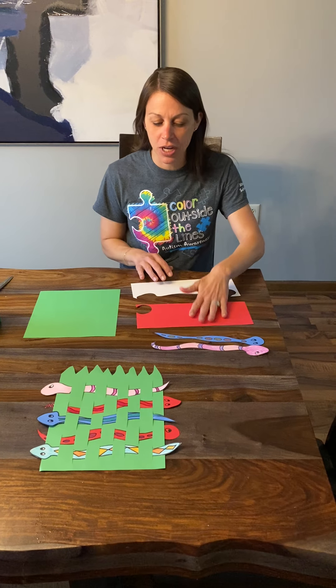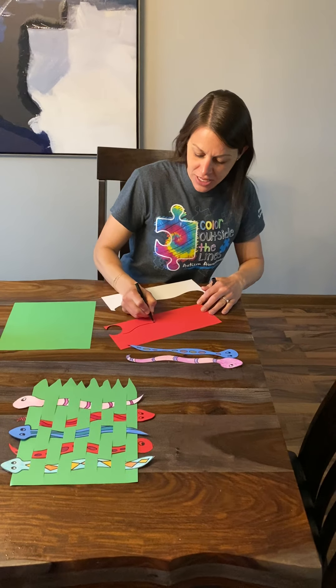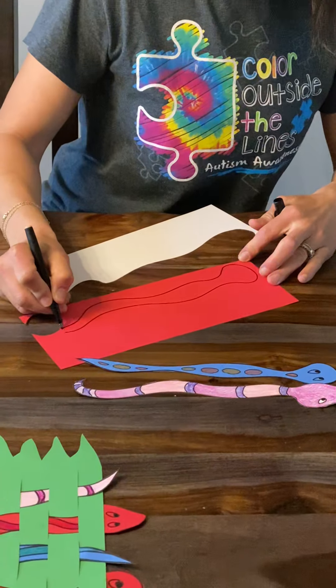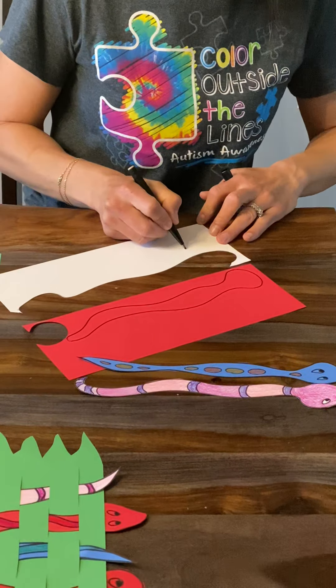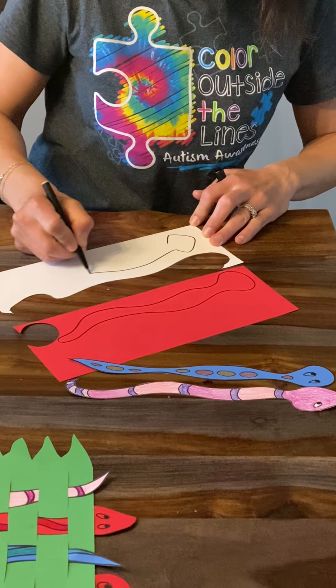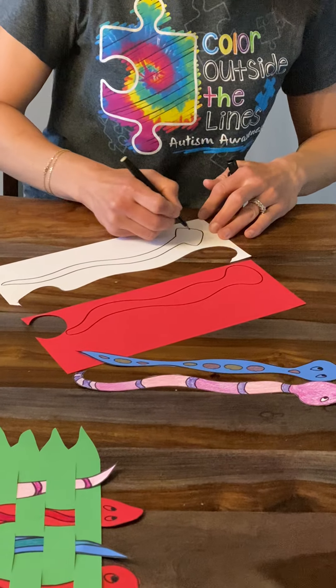You have a couple options. You can use colored paper here to draw your snakes so you have a little bit of a base color. You want to try to make your snakes nice and long, pretty straight. They can be wavy, you just don't want them curled up in a circle. You could draw them on white paper too. Draw the head of the snake, the body of the snake. Again, nice and long and fairly straight.